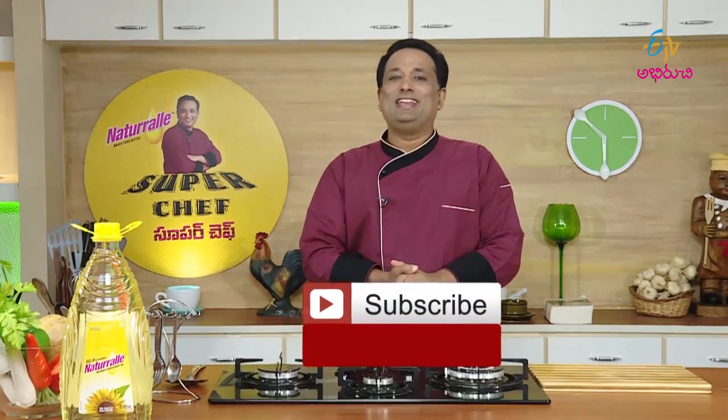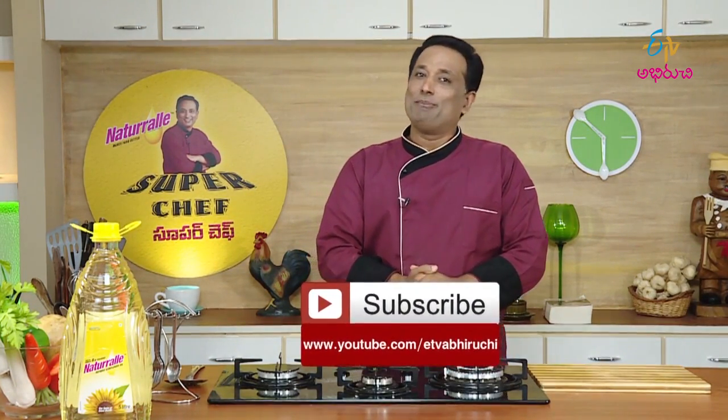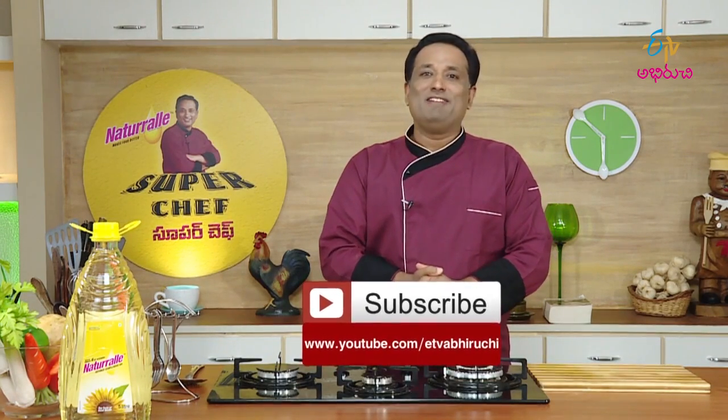Now we have the ETV Aburuchi channel. Subscribe and enjoy your program at V-Line time.